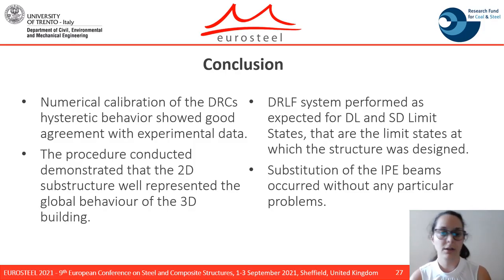In conclusion, the numerical calibration of the components' hysteretic behavior showed good agreement with experimental data. The procedure demonstrated that the 2D substructure represents the global behavior of the 3D building. Going deeper into the experimental campaign for the DRLS system, the system performed as expected for the damage limitation and significant damage limit states, at which the structure was designed. The substitution of the RBS beams occurred without any particular problems.